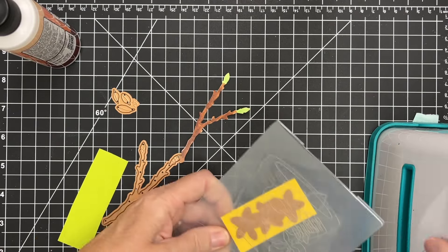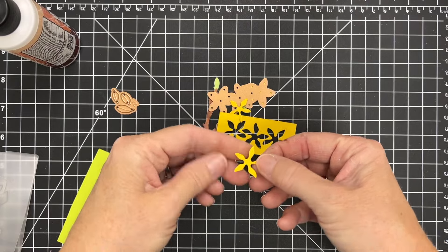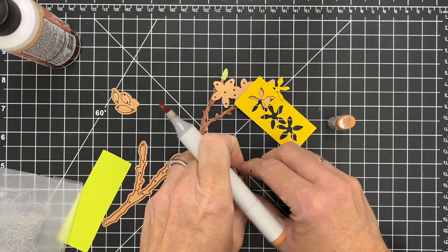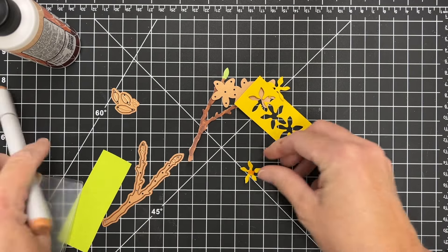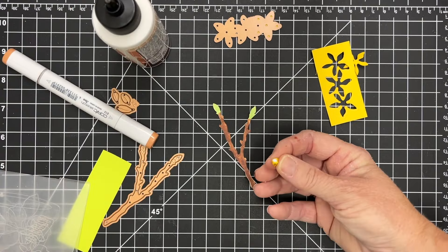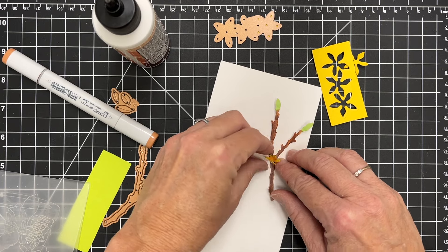I've got a bright yellow flower paper and I'm going to cut these — they cut three at a time, which is so nice because these flowers are a little bit smaller. It makes it very quick and easy to run these through your machine. I'm going to take E13 and put just a little center dot on this flower because I'm going to pinch it pretty tight — that's kind of how this flower looks in nature. I'm adding some glue and putting a piece of paper down so I'm not gluing directly onto my mat.